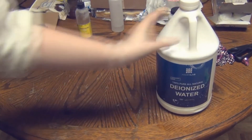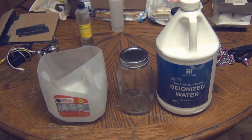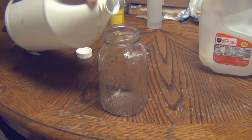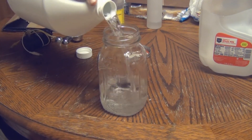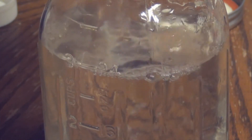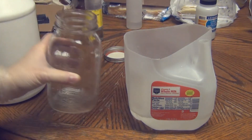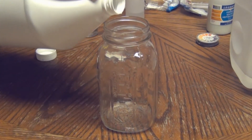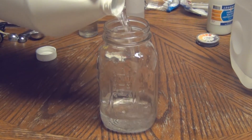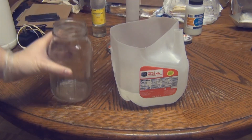Next we're going to need some deionized water, a jar to put our water in, and a large container for our ferrous sulfate solution — I used a gallon milk container with the top cut off. Pour about 24 ounces of deionized water into the jar, then add about 8 more to make roughly a liter, since we're using 15 grams of ferrous sulfate per liter of solution. The measurements don't have to be exact; you just generally need about a liter.